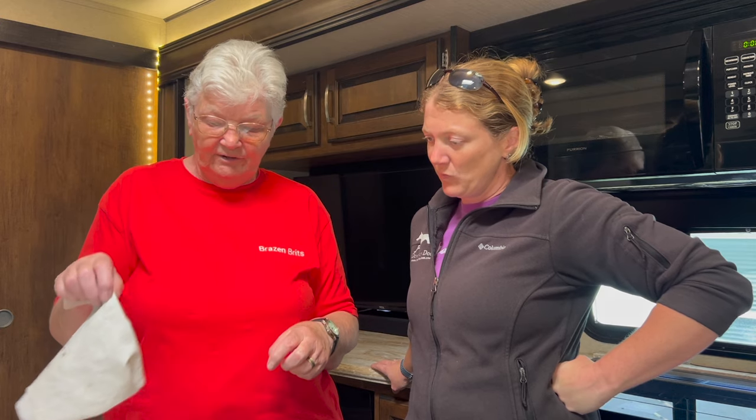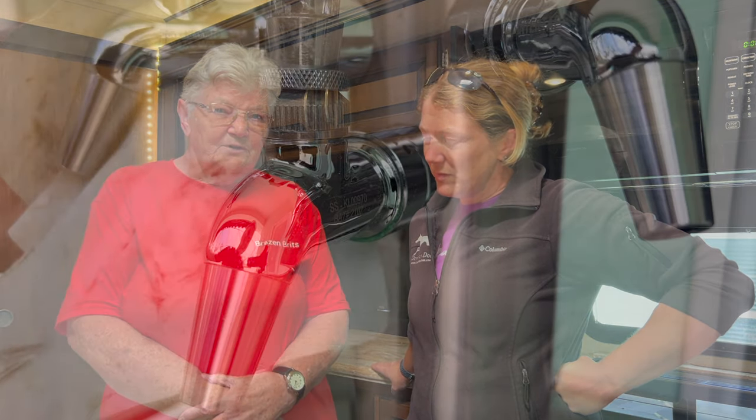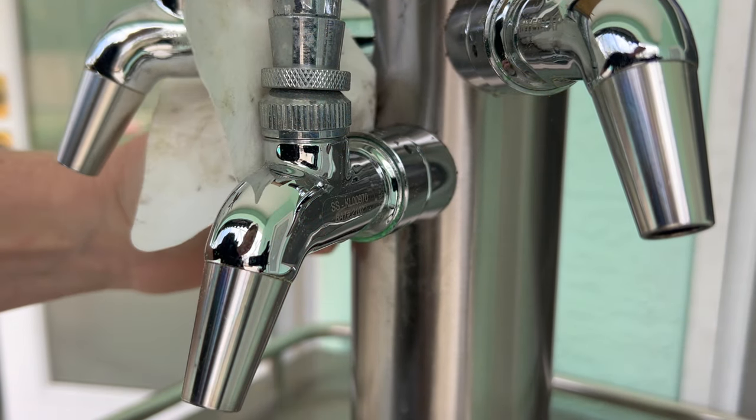The ultimate question about the Ultimate Cloth - are we giving it a thumbs up or a thumbs down? I'm giving it a thumbs up with a query. There were some things I liked: it was excellent for the worktops and the windows, and the white microfiber cloth was excellent for cleaning the shower tray. So on the whole, I would give it a thumbs up.